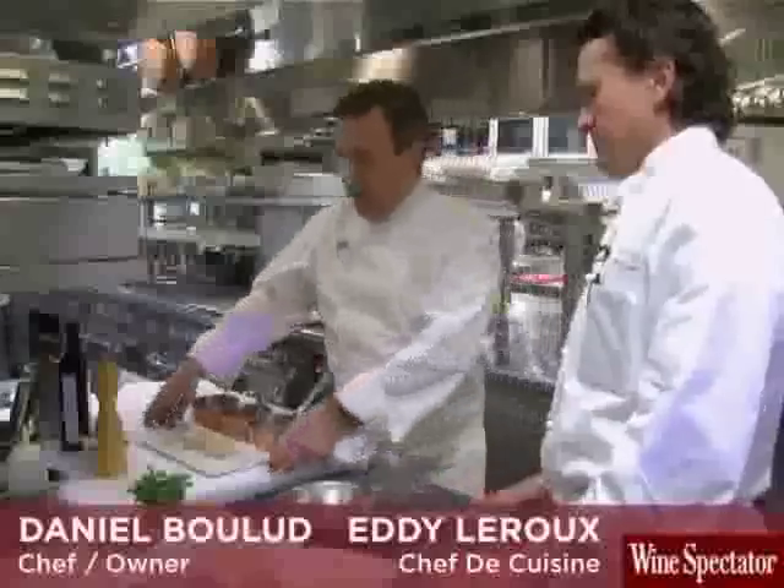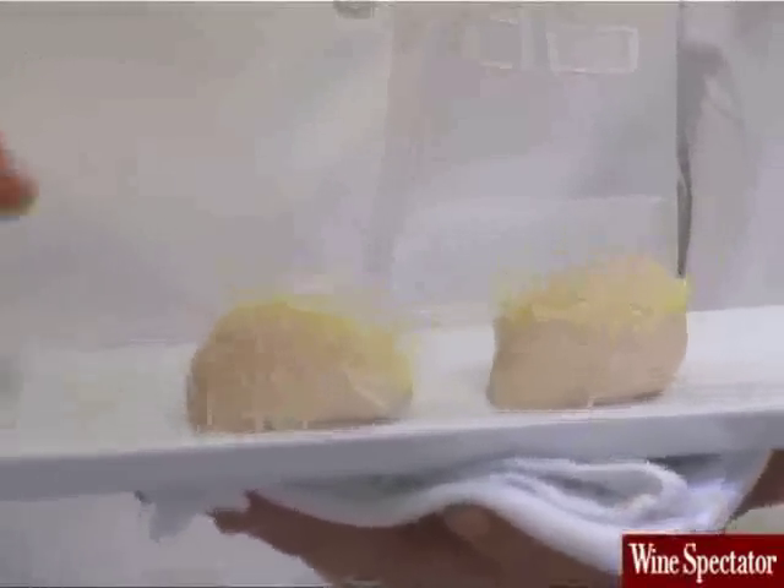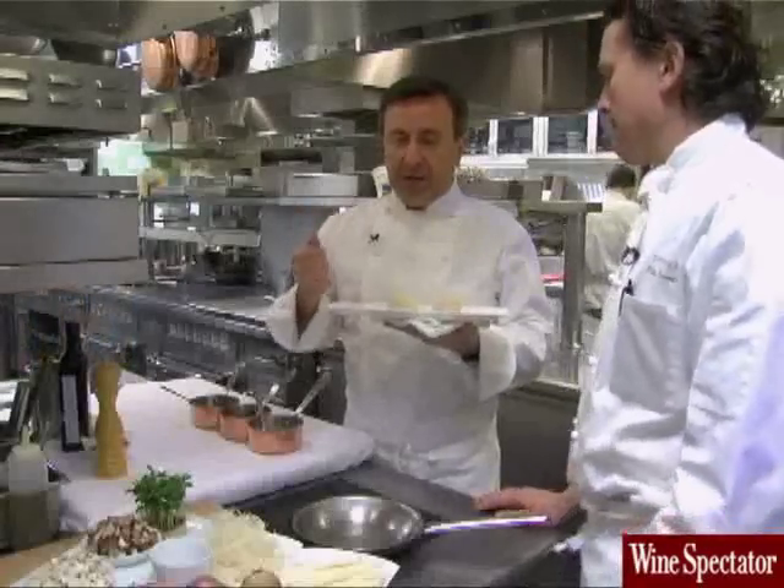I'm here with Chef Eddie LaRue, Chef de Cuisine here at Danielle, and we are preparing the scallops. We have a sea scallop from Maine, diverse sea scallops. In the preparation of the sea scallops, there are three important elements.